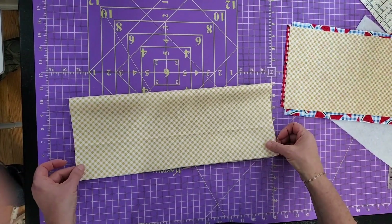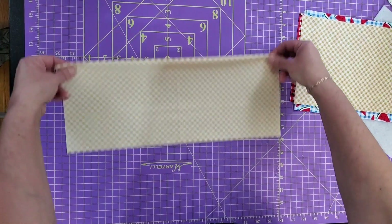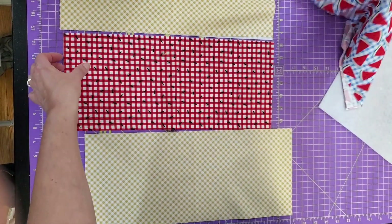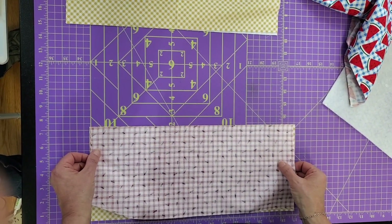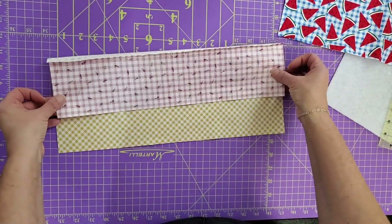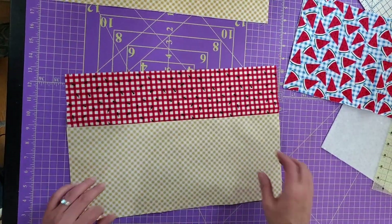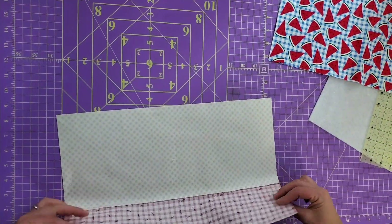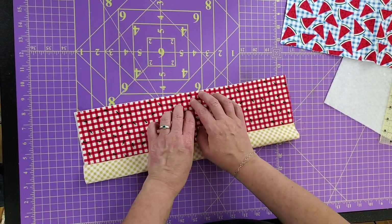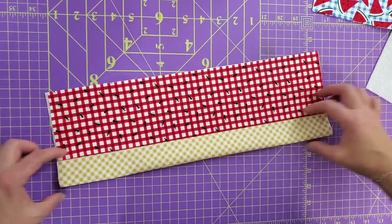First thing we're going to do is take our pocket flap, fold it in half, and press it so we get a nice crisp seam. We're also going to take our pocket lining and pocket front right sides together and sew a seam. I realized when I put these together that they looked the same size — they're not actually the same size, so your pattern has the right size instructions. This is our pocket front and this is our pocket lining. I've pressed it toward the pocket front. Then we fold these wrong sides together and press again. You'll have a little lip at the top as an accent piece.